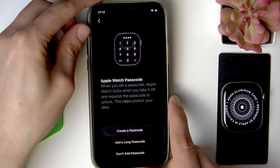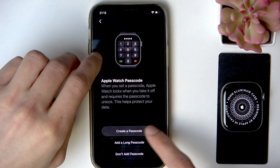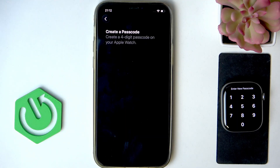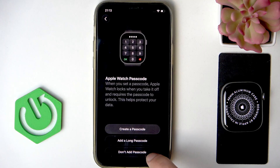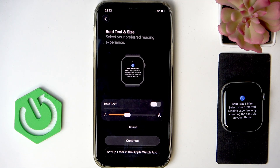Enter the data, then click Next. You can create a passcode for this Apple Watch by clicking Create a Passcode, providing a new passcode on your Apple Watch's screen, and then confirming it by providing it once again on the following page. I'm going to select Don't Add Passcode, and don't use a passcode to confirm. You can always set it up later in Settings.